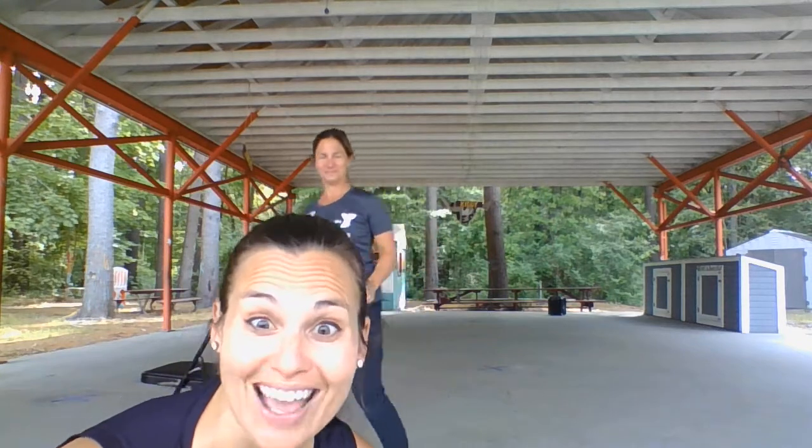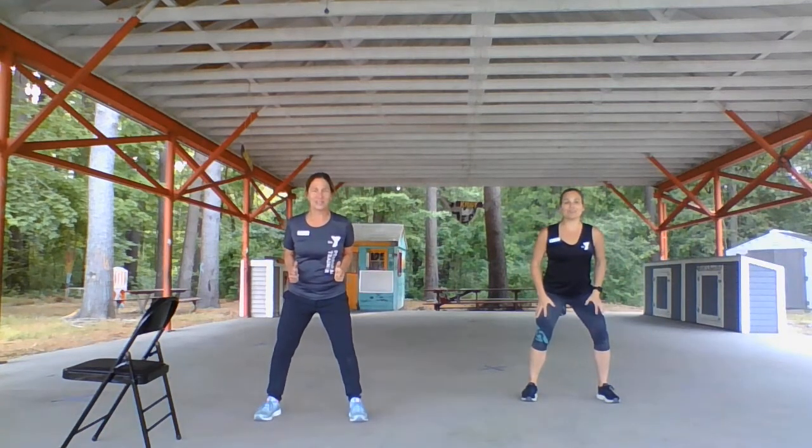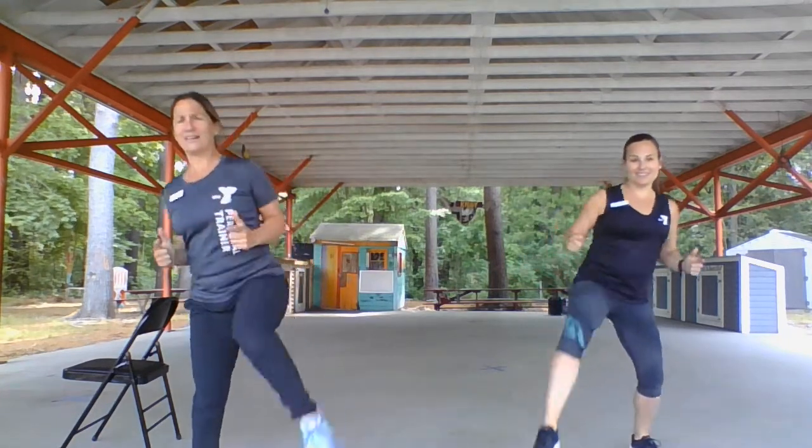We've got one more — we're gonna do it together but six feet apart! Step wide like John Wayne — big step, step over the pile. I'm happy that you guys can use these videos. Bye guys!